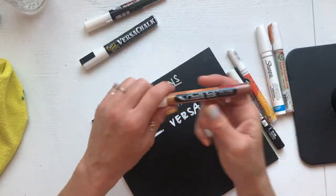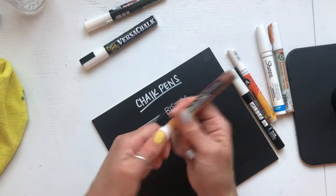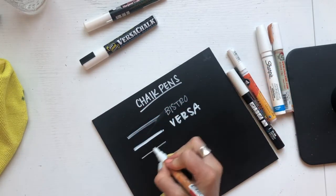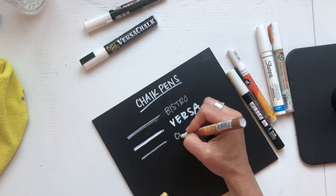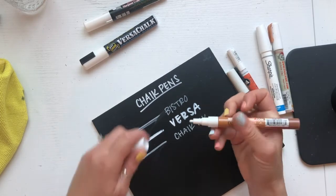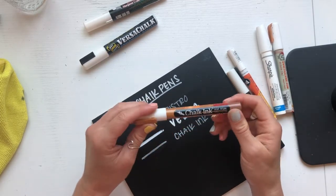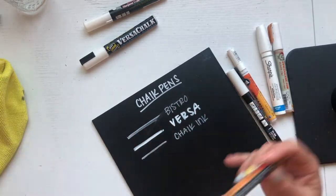The next one I want to talk about is Chalk Ink — that's the brand. This is a good one as well. It's pretty opaque, though not as opaque as the VersaChalk, and it's also removable. I don't recommend this for wedding signage, but it might be a great one if you are doing a menu that gets changed out.